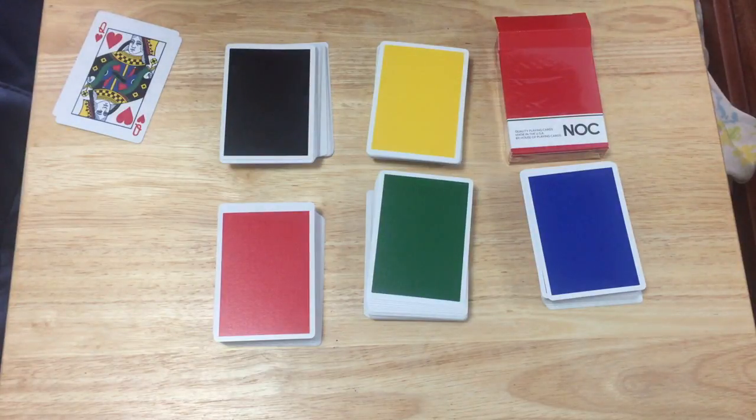Stay tuned — I'll be doing a knockout review shortly. You can get these from most magic and card shops, as well as maybe House of Playing Cards if they might have some left. Don't forget to comment, let me know what you think. I'll see you next time. Thanks for watching.